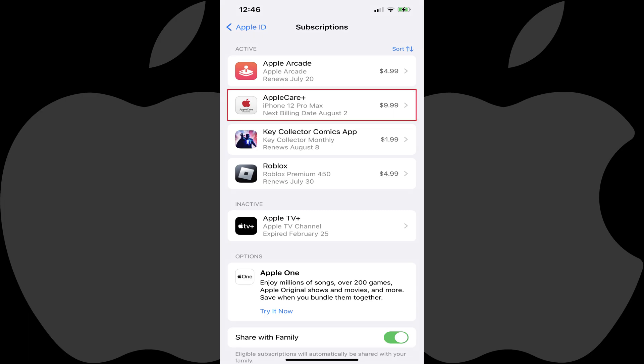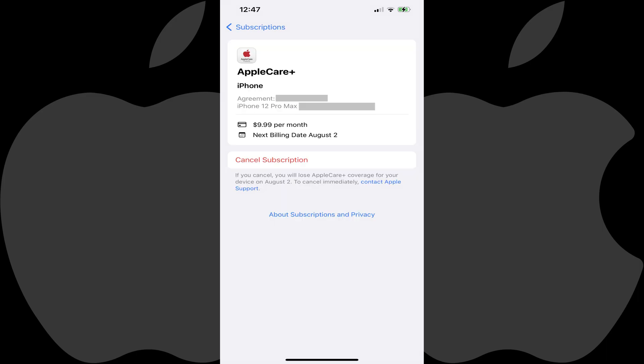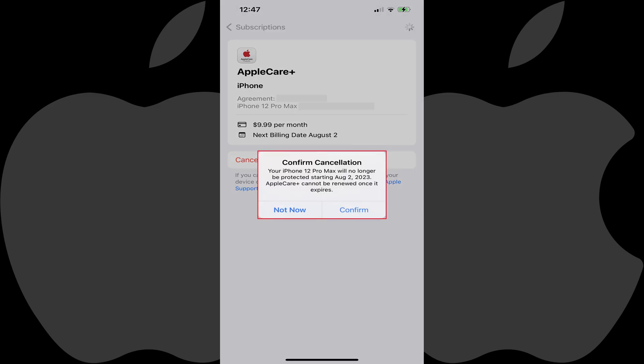Step 4: Tap AppleCare Plus in your list of subscriptions. The next screen gives you an overview of your AppleCare Plus subscription. Step 5: Tap Cancel Subscription. A Confirm Cancellation window pops up, letting you know what date your AppleCare Plus subscription expires and that AppleCare Plus can't be renewed after it expires for that device.